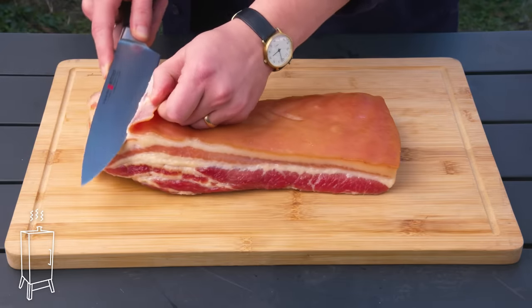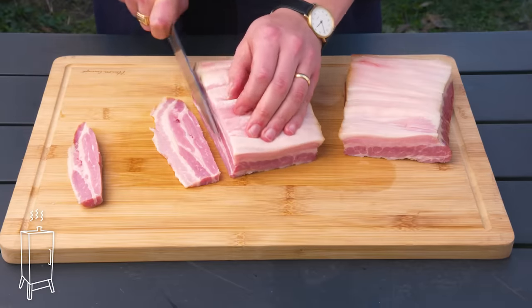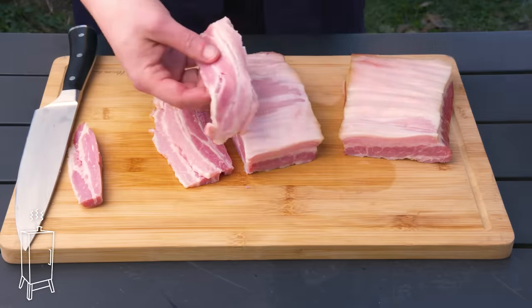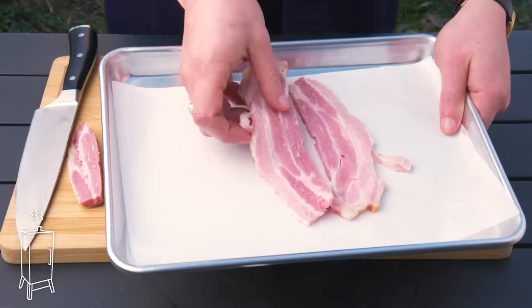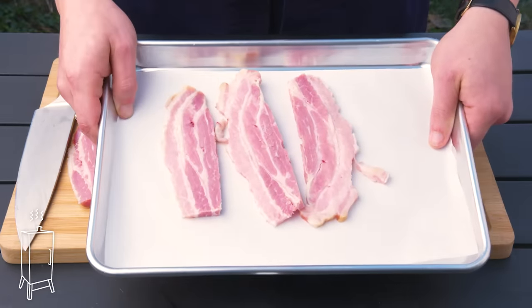We're going to remove that skin because it's a little bit too tough to eat. I'm just going to cut a few nice slices. So what we have here is our homemade bacon — this is still raw. We need to cook it again in order to eat it. And since we have our smoker all ready to go, we're going to smoke a few of these pieces of bacon a second time so they're fully edible.